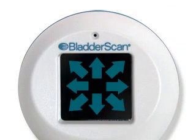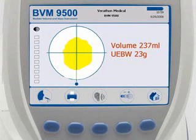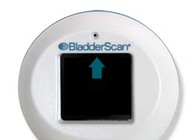The scan is on target when 8 arrows flash on the probe screen and the bladder image is centered in the crosshairs of the aiming display on the console screen. If the scan is off target, the probe will show an arrow indicating the direction to move the probe to be on target.